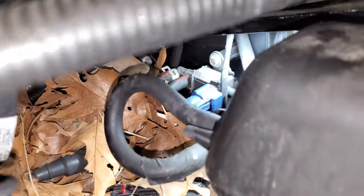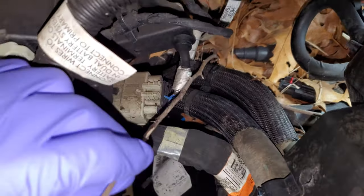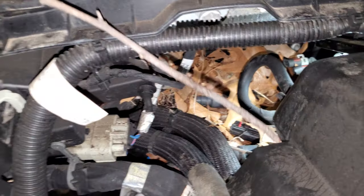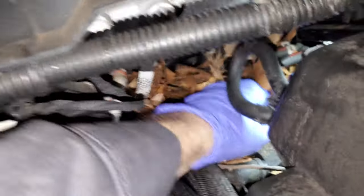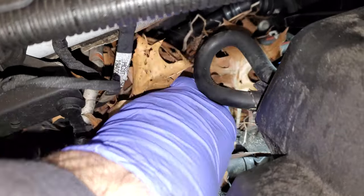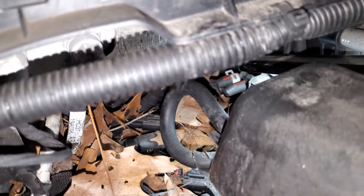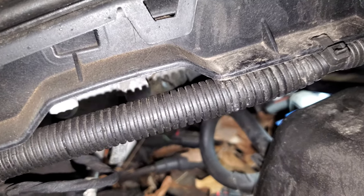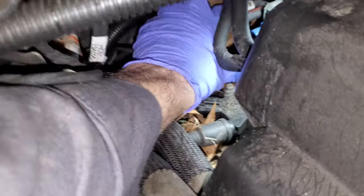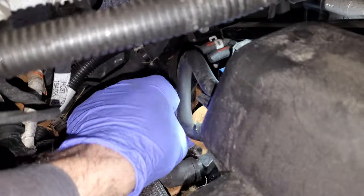Oh wow, look at that — we've got some stuff here. Let's do a little dissection. We have a quite long stick. Big old nest up in here — hopefully there's nothing in here, just a bunch of leaves. All those lighting codes and BCM codes were definitely from the plow — when you switch back and forth from the module that causes those.